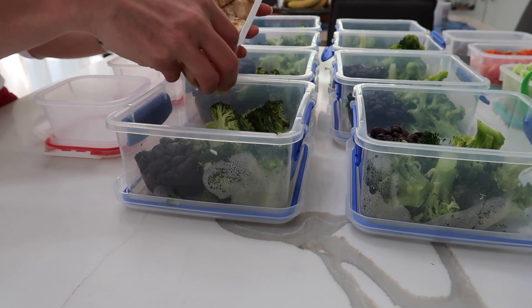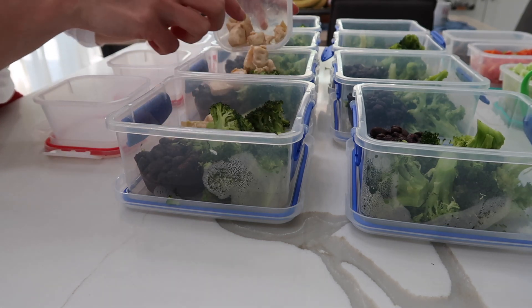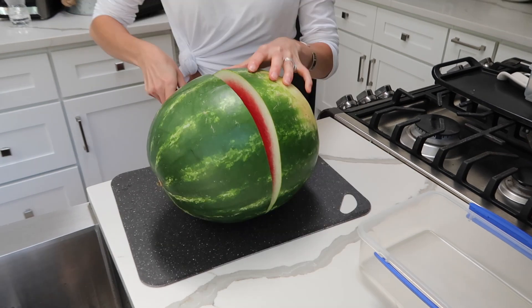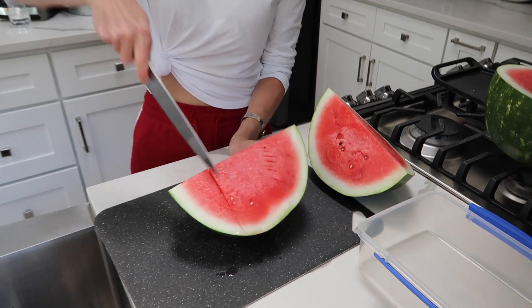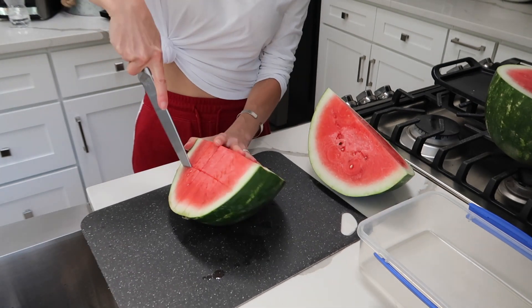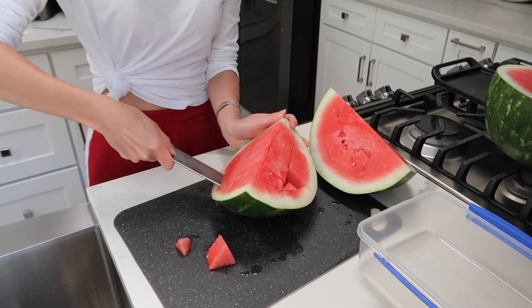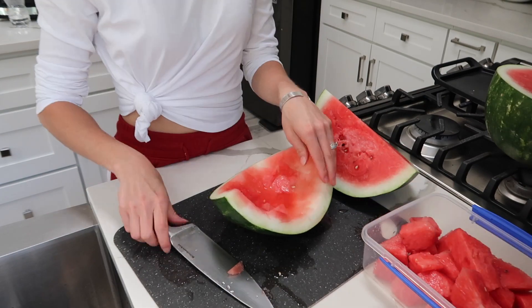Here I'm putting in cooked chicken for John's meal prep — I personally don't eat chicken but he still does. Now time to cut up some watermelon, my favorite fruit in the entire world. I think it's just so refreshing, juicy, and sweet. I cut up half a watermelon and then I'll cut up the other half during the week.